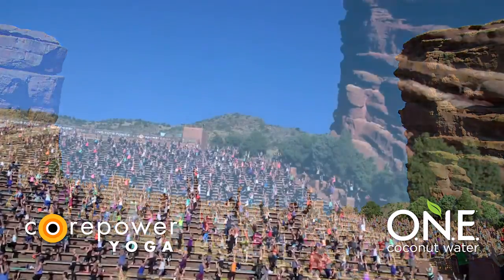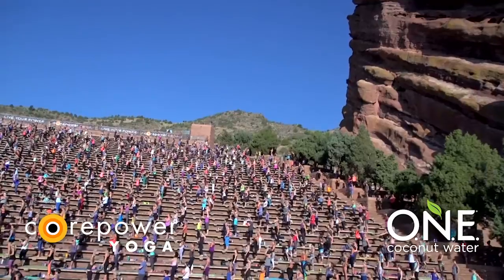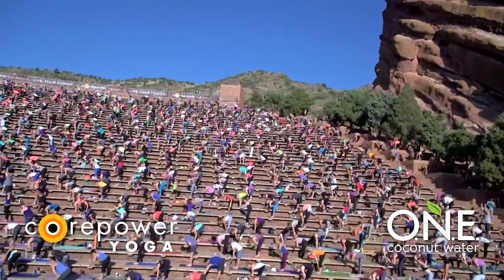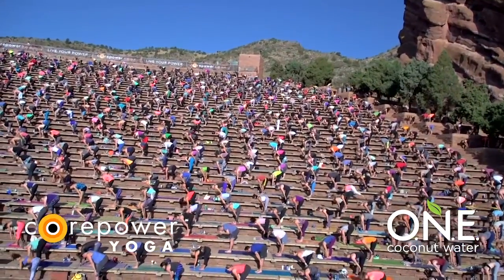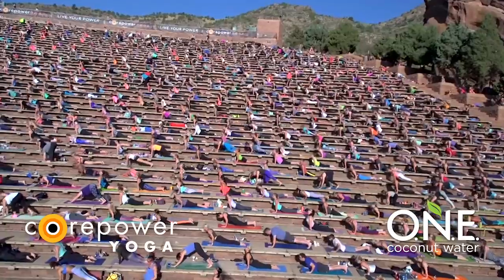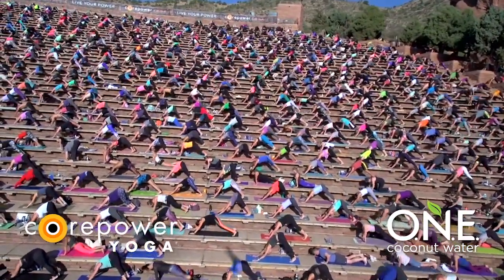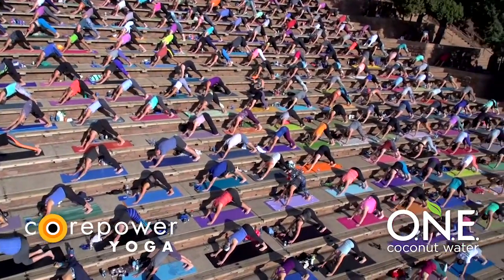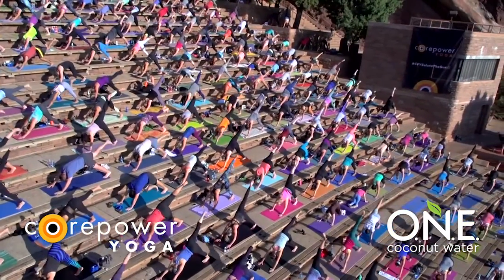Gently release. Both feet to the earth. Inhale, Tadasana. Exhale, forward fold. Inhale, halfway lift. Exhale, Chaturanga — high to low. Inhale, upward facing. Exhale, downward facing dog. Breathe in, let go. Inhale, your right leg high. Exhale, half pigeon. Slide your right knee to your right wrist. Before you fold, gaze over your right shoulder. Point your left toes straight back. Stay here. Gently start to walk your hands forward. You might want to rest on your palms or your forearms once you're down.